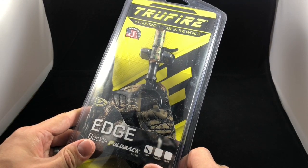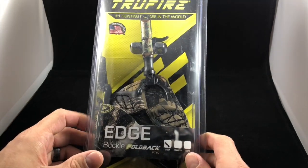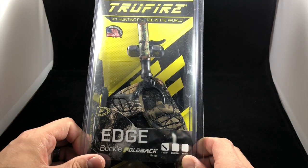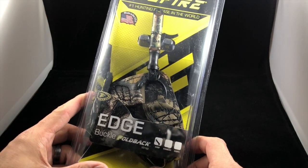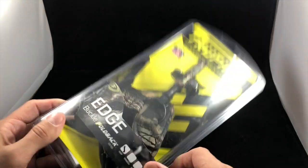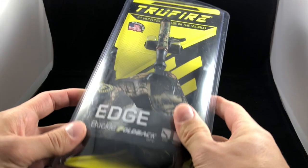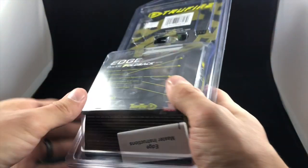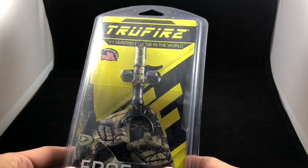Hey everybody, welcome. My name is Kevin Jones and this is the Beginning Hunter video series here on YouTube. My goal with this program is to educate and inform you on everything you need to know about becoming a new hunter. Today we have another product review — this one is the True Fire Edge Buckle Foldback. I want to give you a quick look at the package; this is how it will appear if you order it online or pick it up in a store.